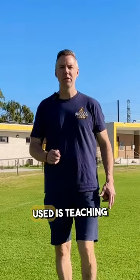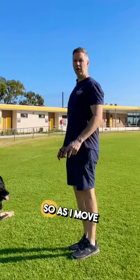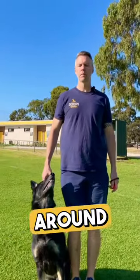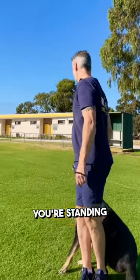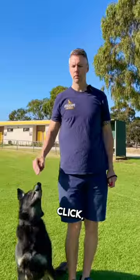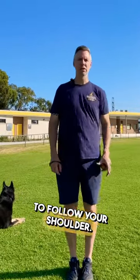The other tip commonly used is teaching the dog to work off your shoulder. As I move my shoulder this way, the dog should actually start to pivot around your body. You can do exercises where you're standing still, dog's in heel, and you start to move your shoulder — click, mark and reward. Teach the dog to follow your shoulder.